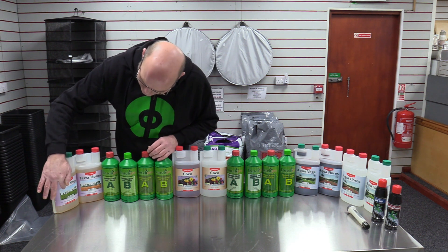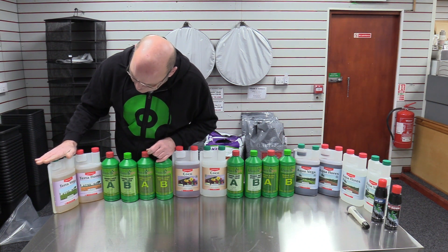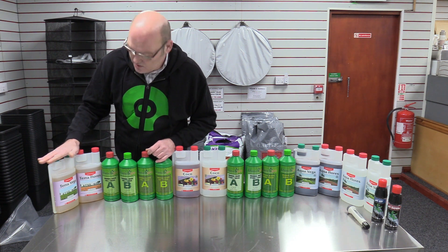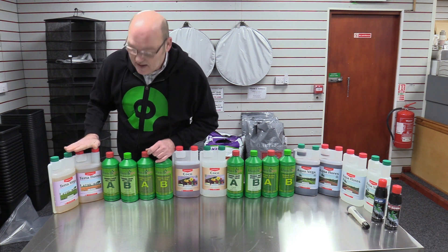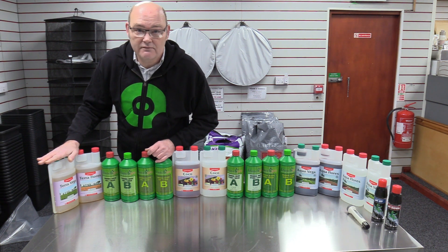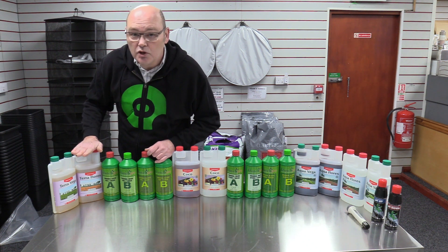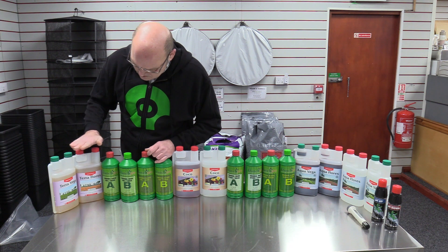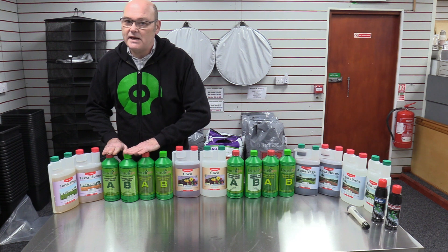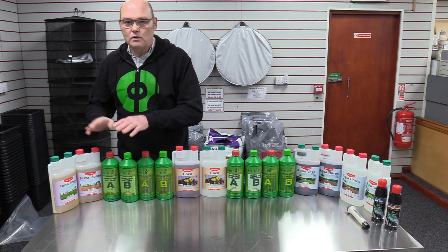You'll also note that these come in A's and B's. This one is a single one so you don't need an A and a B — you just mix it as per the instructions. There's a measuring guide on it. This is the one you use during the growth cycle when the plant is growing leaves, and when you set it off flowering that's when you use the floral one. This one is more complicated because it's an A and a B, and it's usually 50% of each added to your water.